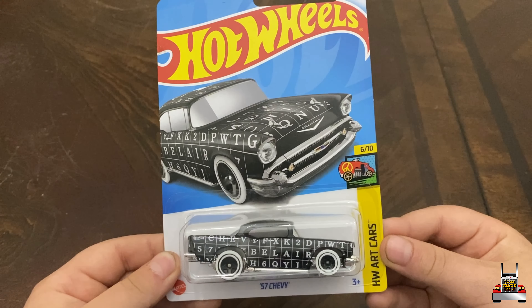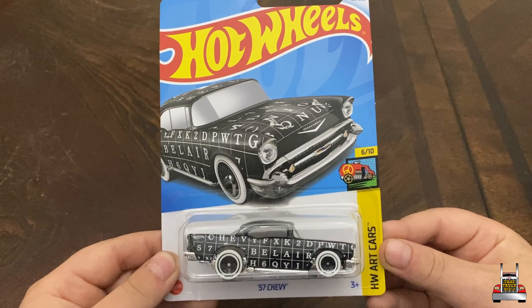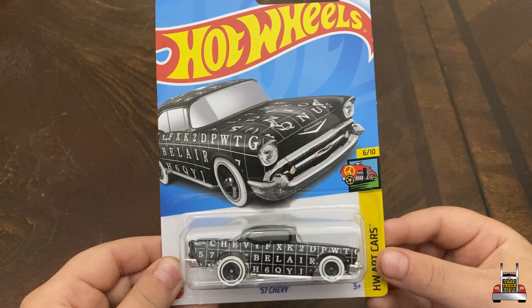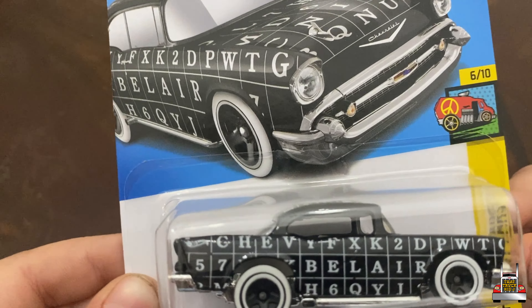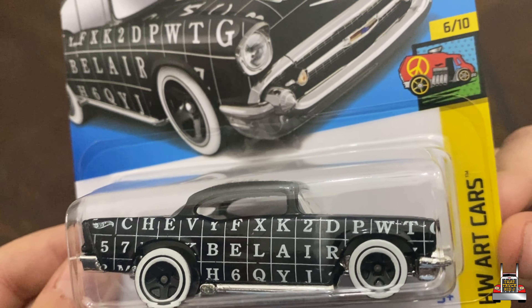Hey guys, that's TruckinJay here. Welcome back to another one minute Hobby with God review. Today we're checking out the 1957 Chevrolet Bel Air, and one of my favorite things about it is how it actually spells out 57 Chevy Bel Air on the side.